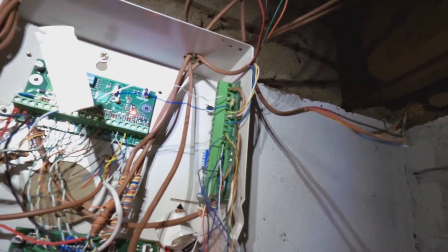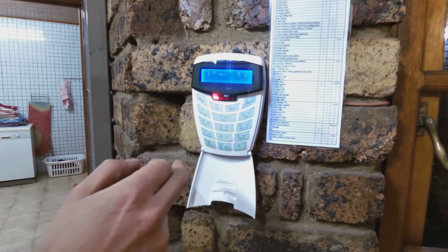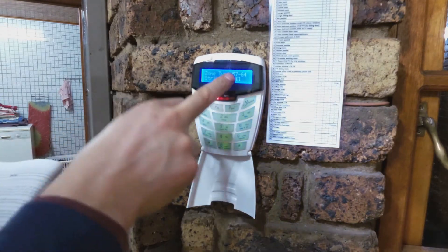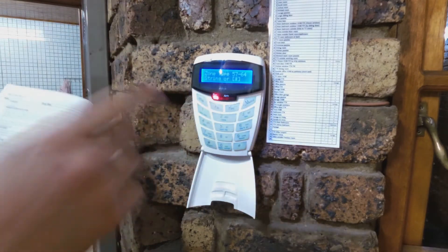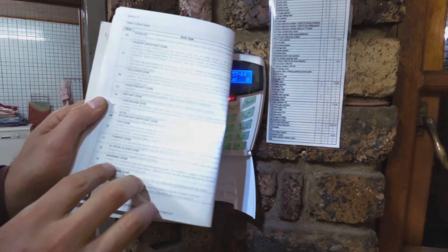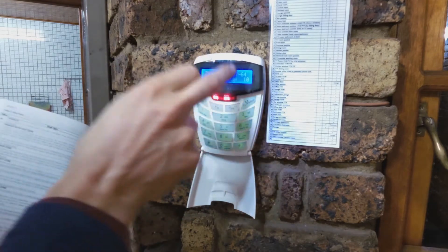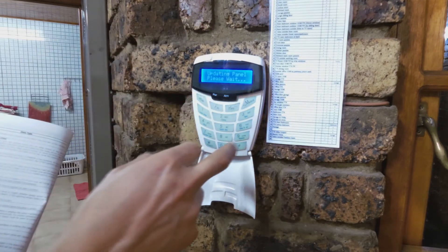With the 3k3 resistor taking the normally open condition — again, if the smoke detector was normally closed, that resistor would have to be in series. Now we go to the panel and configure it so that it understands this is a smoke detector, then I'll demonstrate testing. To configure the zone, I'm getting the unit into installer mode. I'm going to tell the alarm that zone 63 is a smoke detector. According to the IDS alarm book, a fire zone is type 10, so I must put 10 into that location. Zone 63 is now set as a fire alarm.